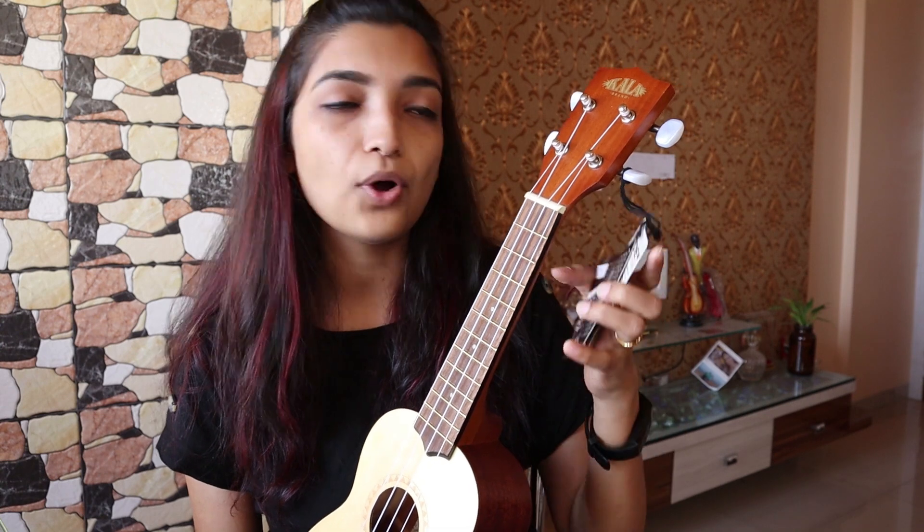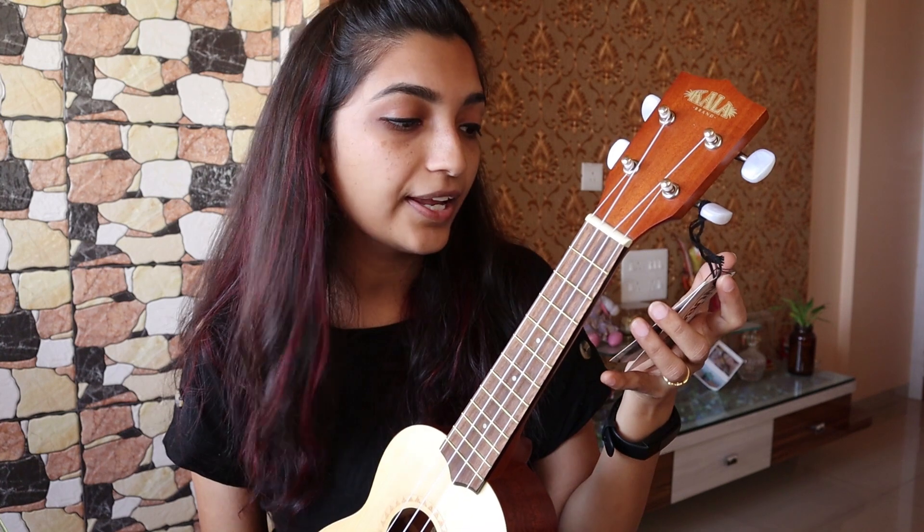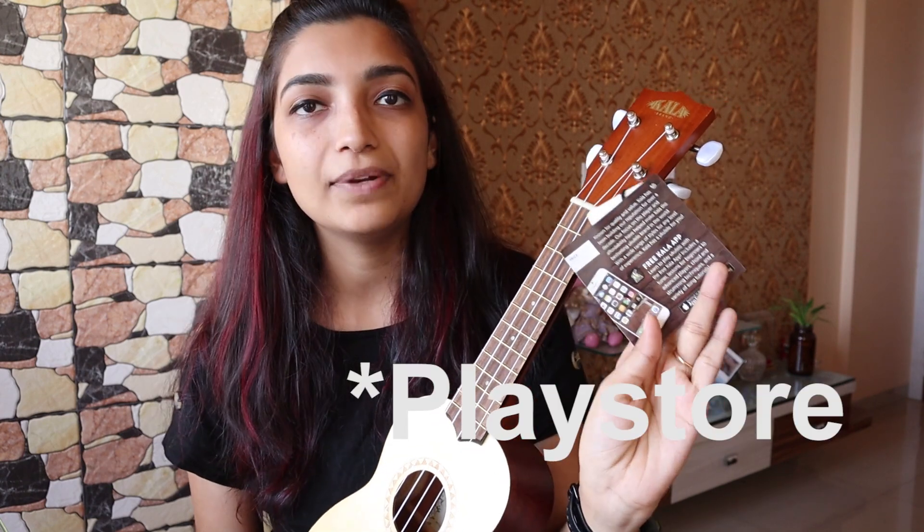If you want to, you can download the Kala app. With this you will get tuners, chord charts, strumming techniques and song tutorials. You can download it from Google Play, which is absolutely free.